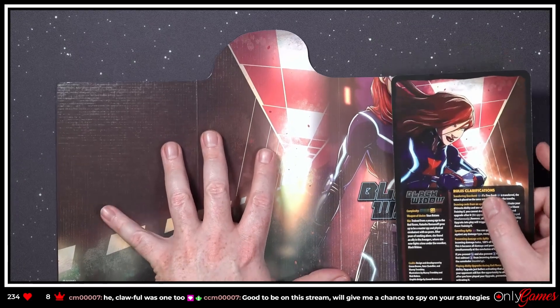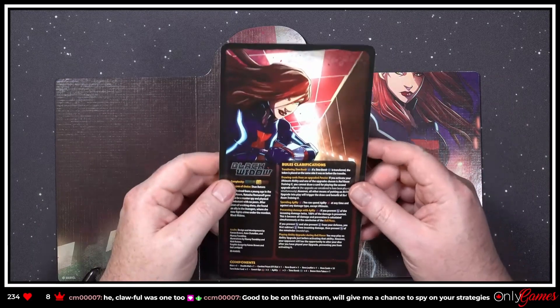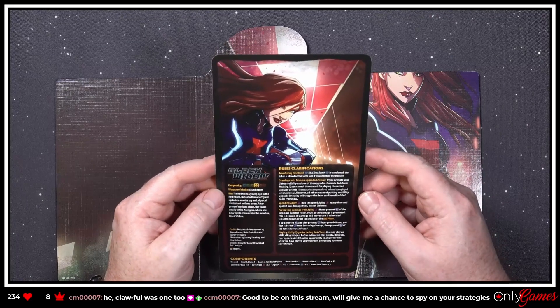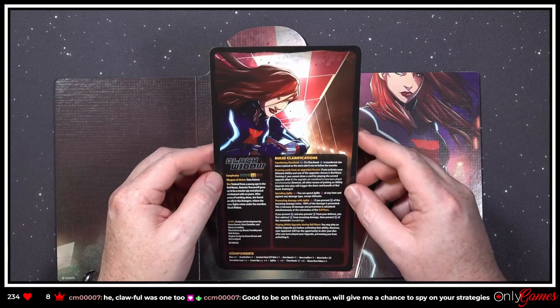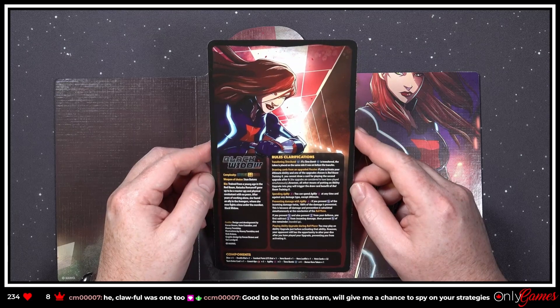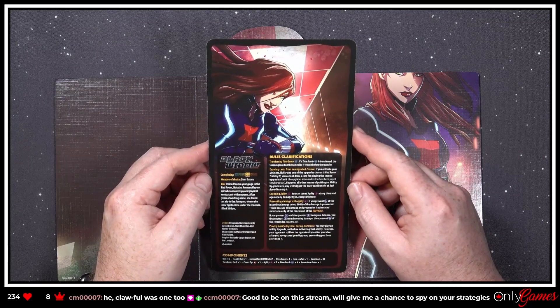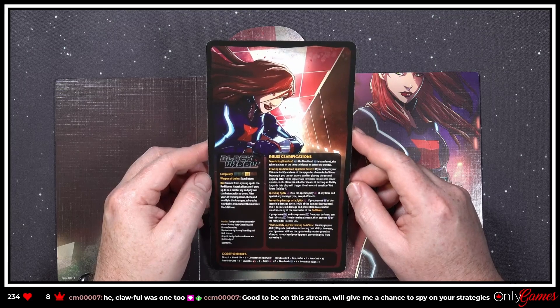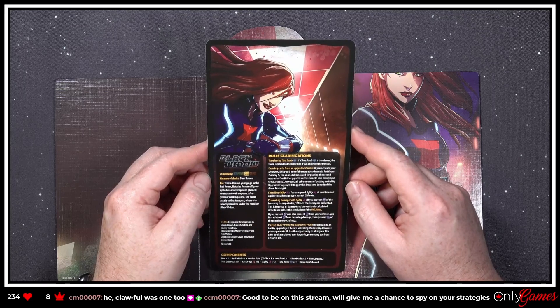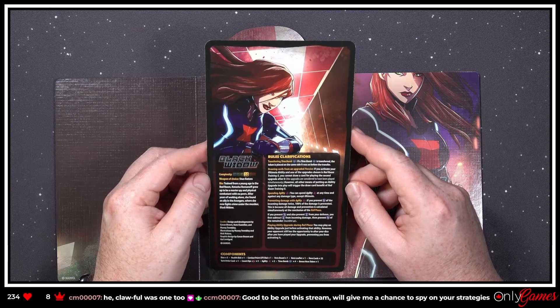I have no strategies — I literally kind of wing it. She's a four — she's a more complicated character. 'Weapon of choice: stun batons.' Bio: 'Trained from a young age in the Red Room, Natasha Romanoff grew up to be a master spy and physical combatant with no peers. After years of working alone, she found an ally in the Avengers, where she now fights crime.' Black Widow!